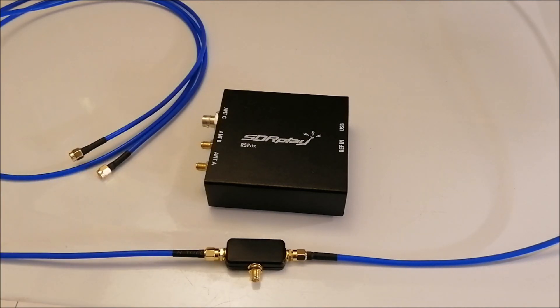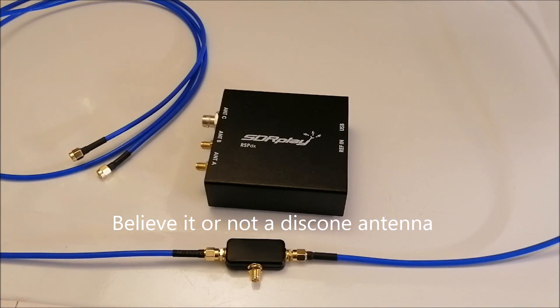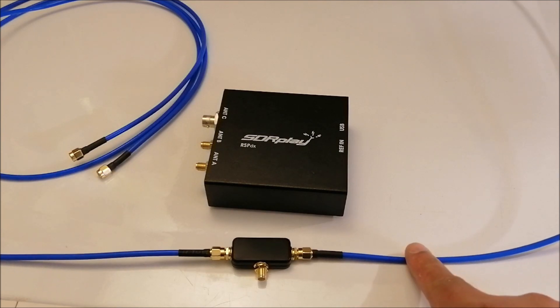I wanted to see if I can pick up non-directional beacons or even the time signal WWVB on 60 kilohertz, which I've never managed to pick up on my loop antennas. The only time I picked up that signal was with my disco antenna — I even made a video on it, link will be right there. I got a QSL for that. It happened maybe once after that and I never picked it up again — conditions must have been perfect that day.